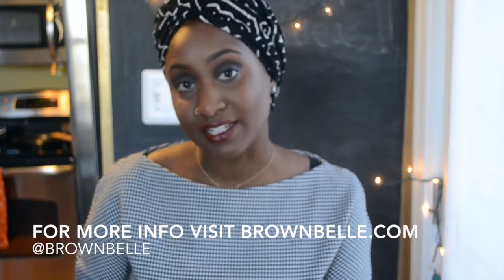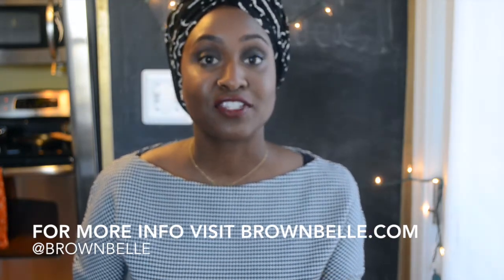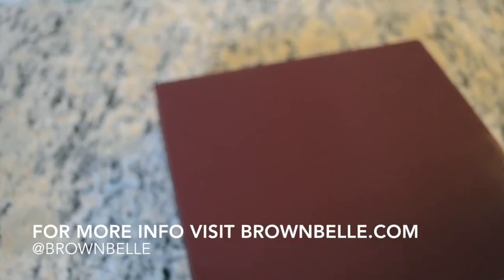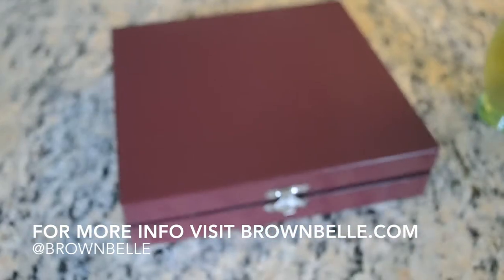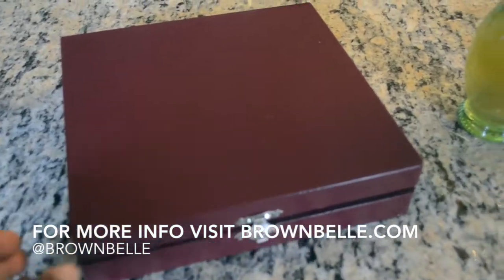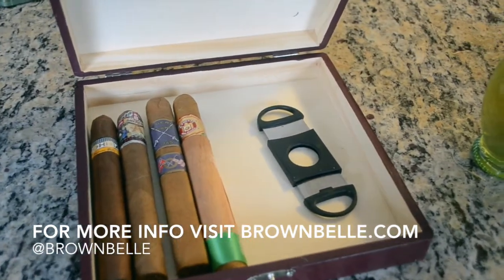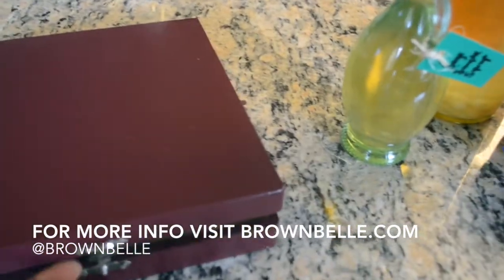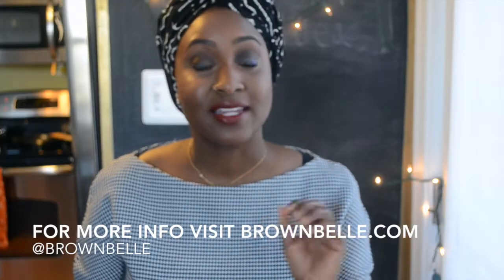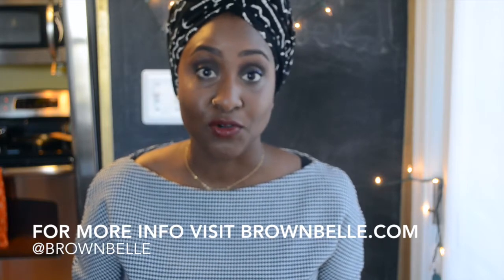The next gift idea is a cigar box — but a personalized cigar box. There are so many ways that you can personalize this for someone that you care about. I got this plain cedar cigar box from Joann's Fabrics; I believe it was under $5. I had some paint samples around the house, I just put a fresh coat of paint on it. I chose this beautiful burgundy color which I thought was very classy and also gender neutral. Then I sprayed it with a gloss that I also bought at Home Depot to make it shiny.